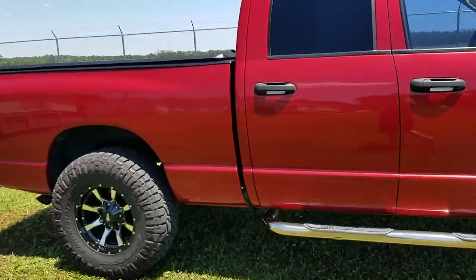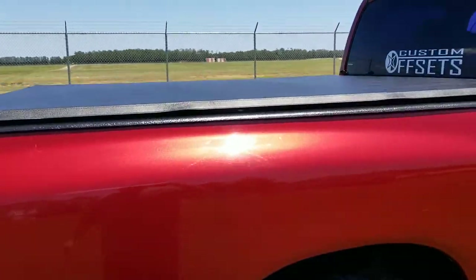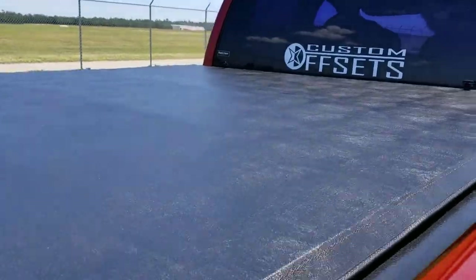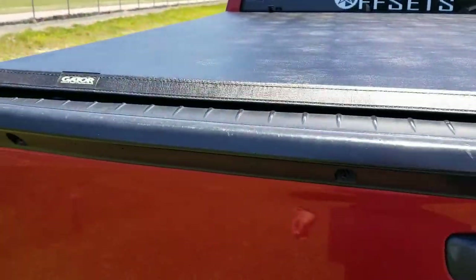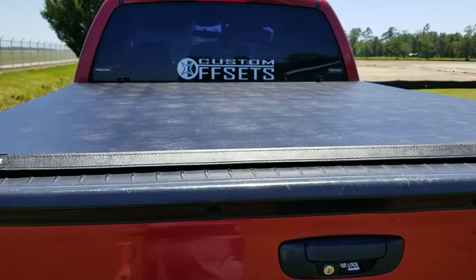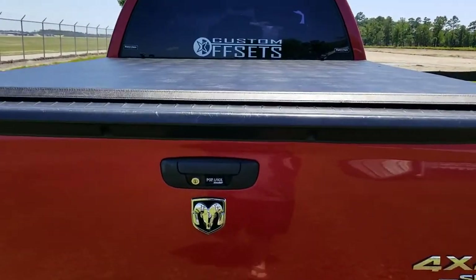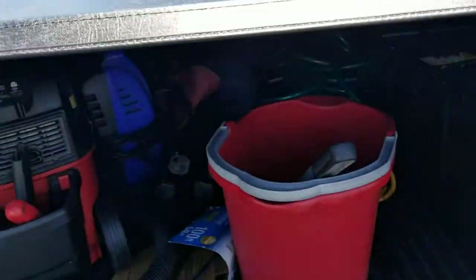The real reason I'm doing this video is to show you the newest addition to the truck — this new tonneau cover I picked up. It is a tri-fold tonneau cover from Gator. I ordered it through RealTruck, but Gator makes it, and this thing is awesome.